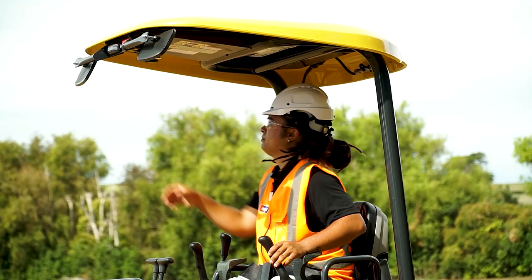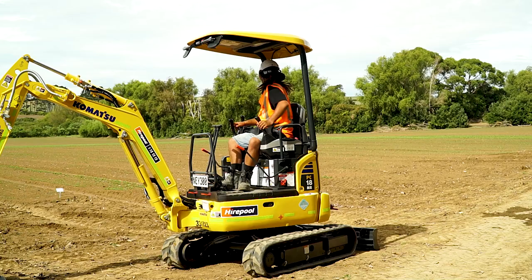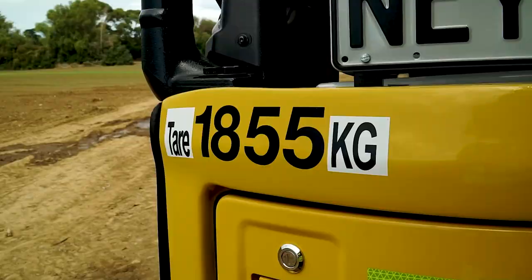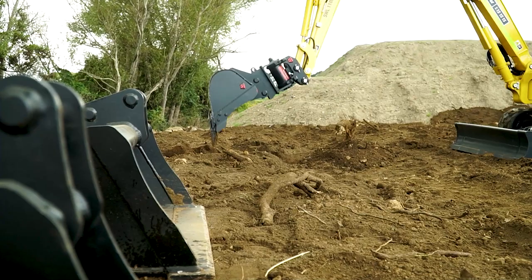When hiring a mini excavator, your Hirepool branch will show you on request how to operate the machine and answer any questions that you may have. For the purpose of this demonstration, we'll be using a Komatsu 1.8 tonne mini excavator. Machines like this are ideal for small to medium projects like landscaping or digging trenches for cables and pipes.